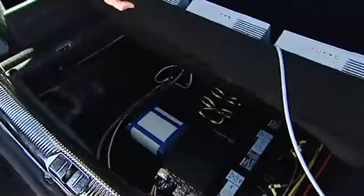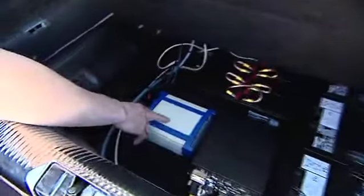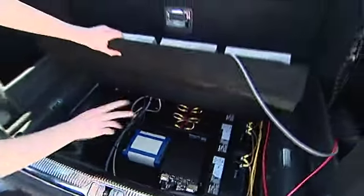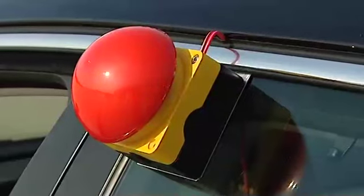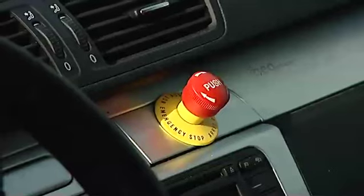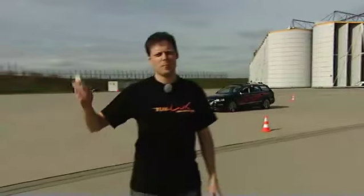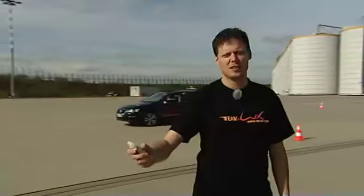And below that, we have the GPS receiver, the steering motor controller, and the battery backup for all the systems. The e-stop system is fully compliant with Urban Challenge rules. Leeks is doing the e-stop now, and starts again.